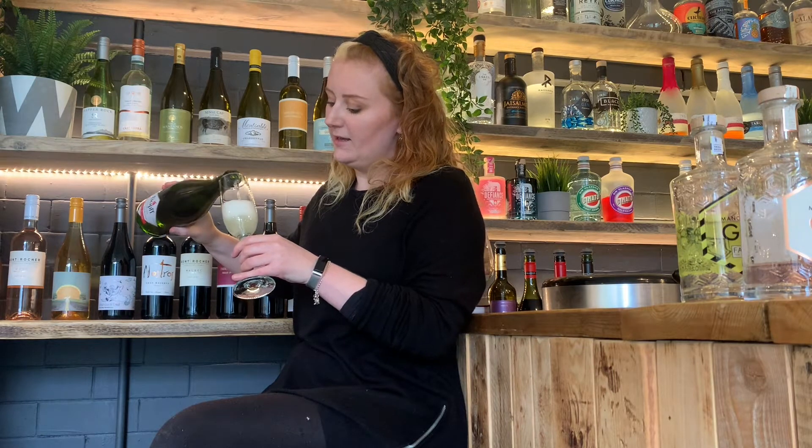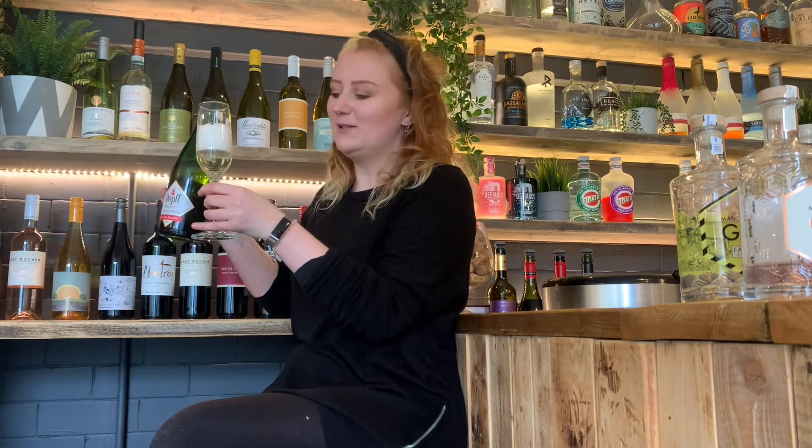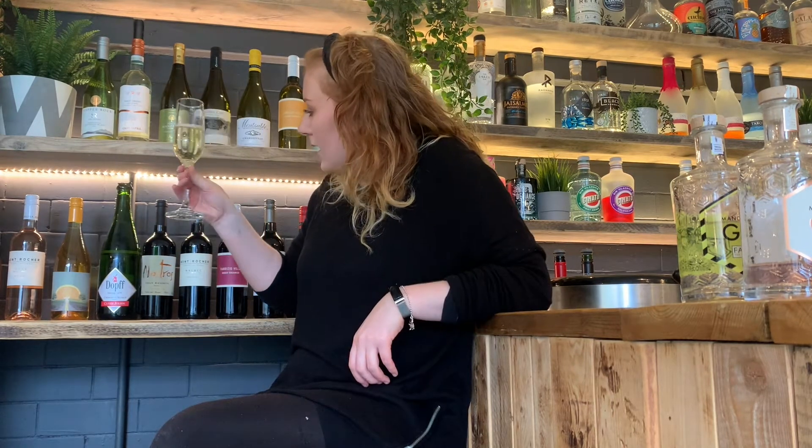Let's go through our five S's for the last time. S number one: See. I'm going to pour myself a measure here. It's got quite a bit of fizz to it, because I did hit it quite a few times with a knife. I can see it's quite a nice pale golden colour, but there's a little bit of a greenish tinge along the edges of the glass. It's obviously got a good fizz to it.